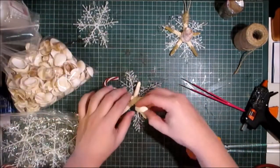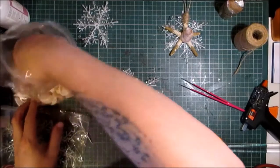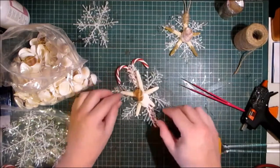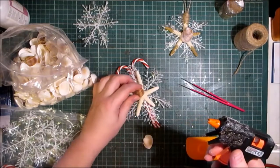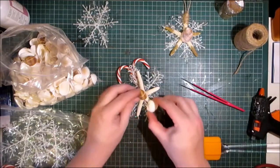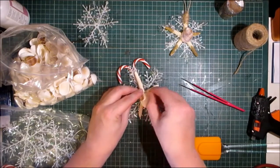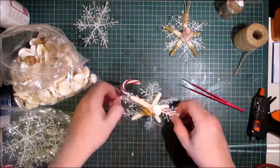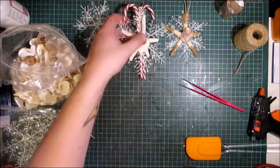Then you can add some more if you want to. I've got a bag full of shells here. You could add some more if you wanted to — just a few more nautical touches. And then we have that one, so that's another one done.